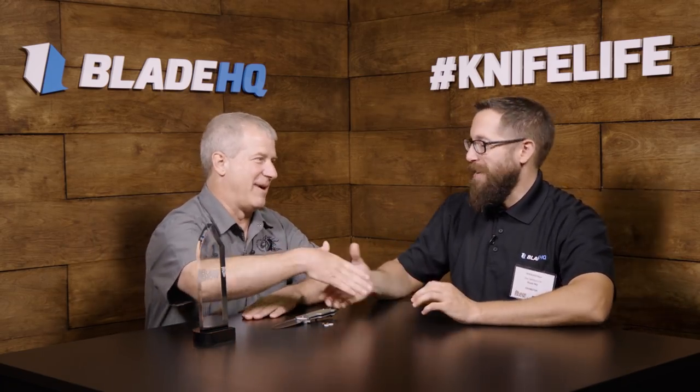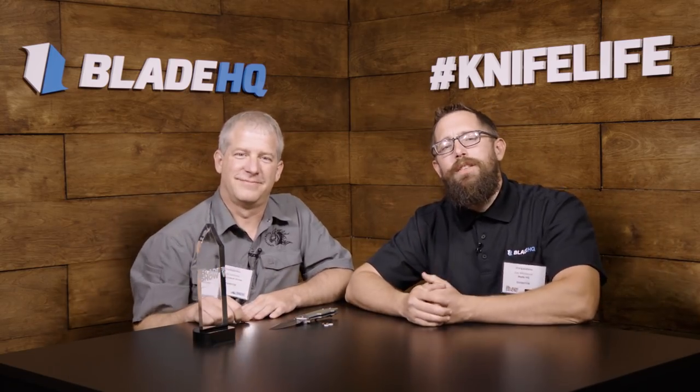Thanks a lot, Zach, appreciate it. Thanks for watching, guys. Make sure to check out our Blade Show 2018 playlist for all of the other Blade Show coverage.